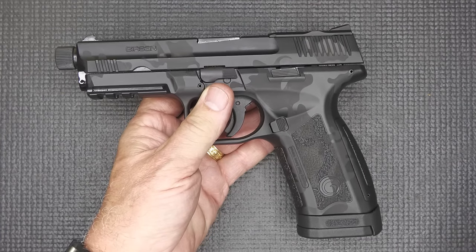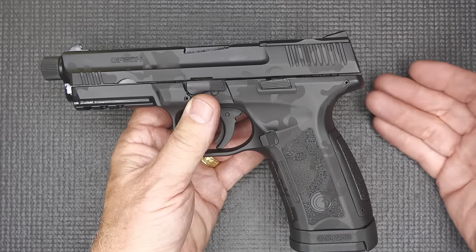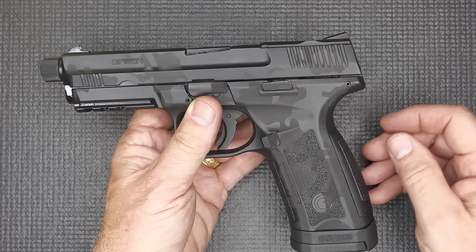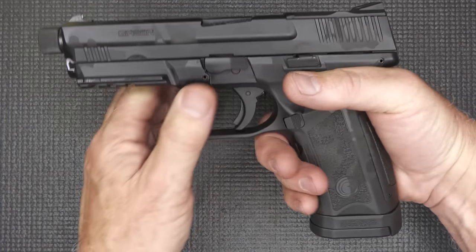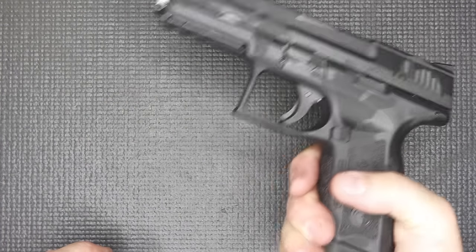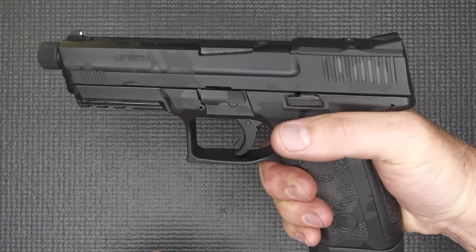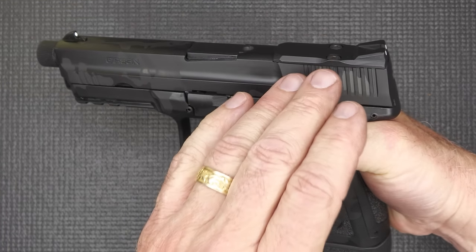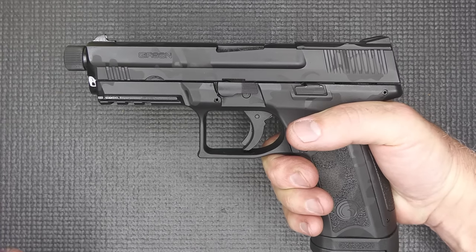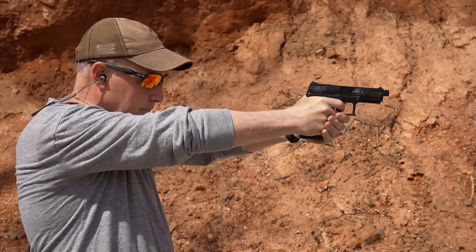We talk about bore axis and flat shooting. Flat-shooting guns have a lot to do with the recoil system, but they also have to do with the bore alignment with your hand. If you bring your hand down low at the grip and fired the pistol, it would be violently up in the air. The higher up you get toward your slide, and the less mass in your slide, the less muzzle flip and muzzle rise — it'll just shoot flatter and get you on your sights quicker.